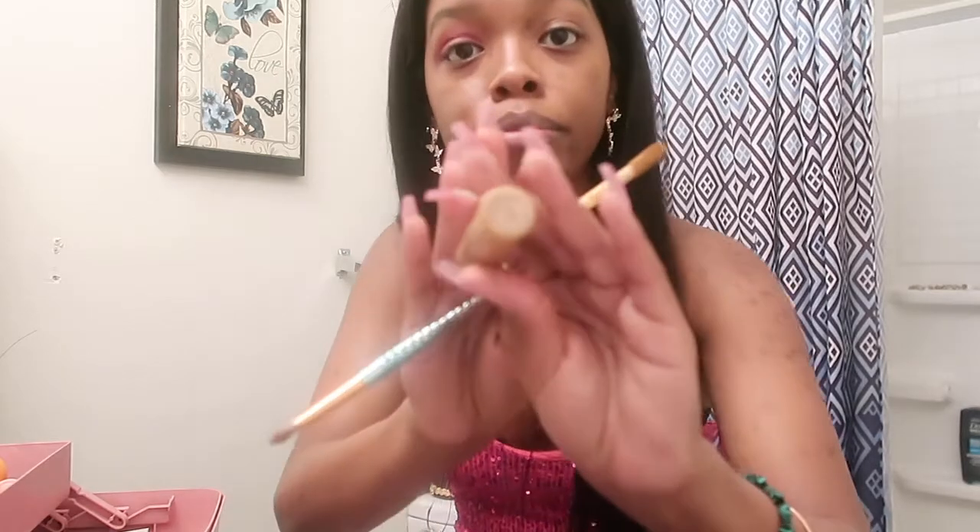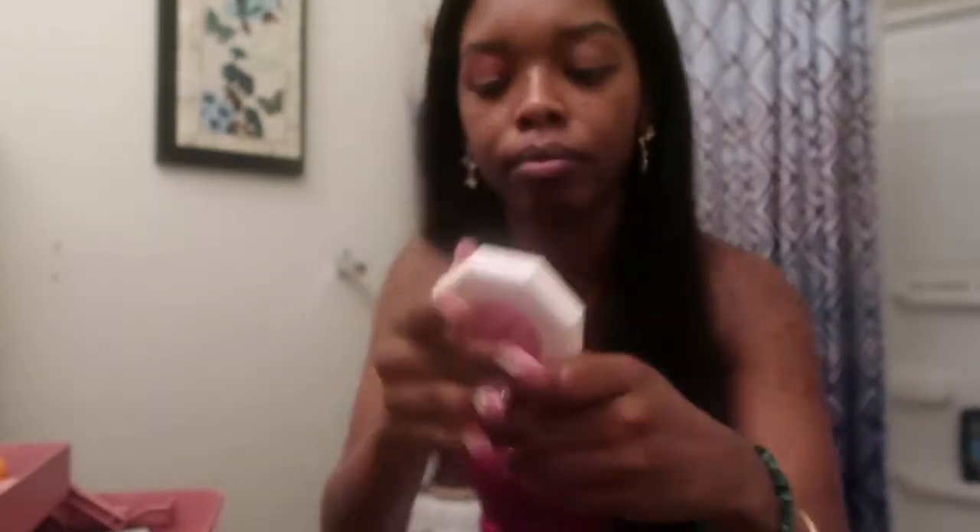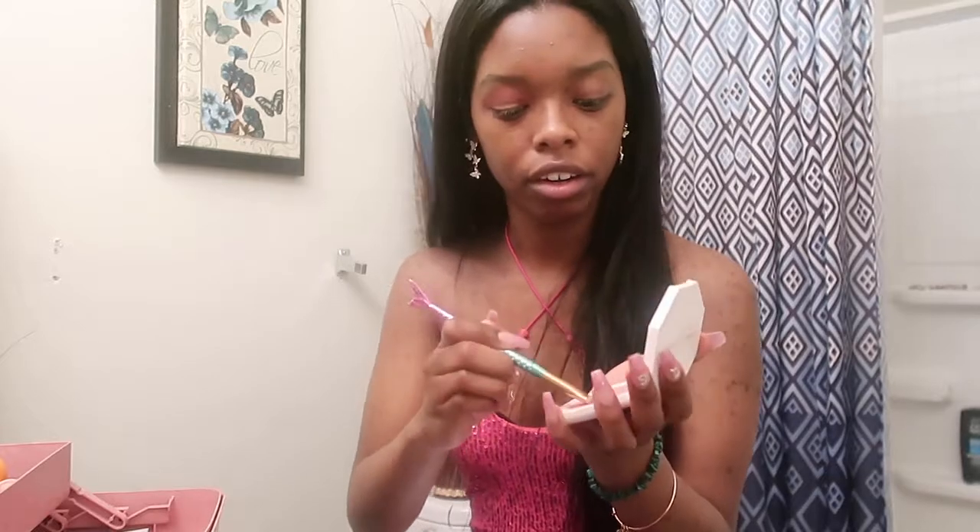I'm gonna use my concealer — it's the Tarte Shape Tape 53N Deep — to do a cut crease in the middle. I can't even see, I need new contacts. Then I'm gonna go in with the Fenty Beauty What A Brant highlighter and take the same brush that I cut my crease with and really get it in there.